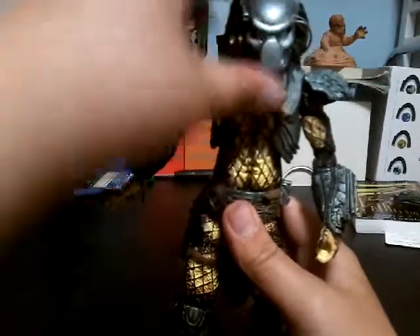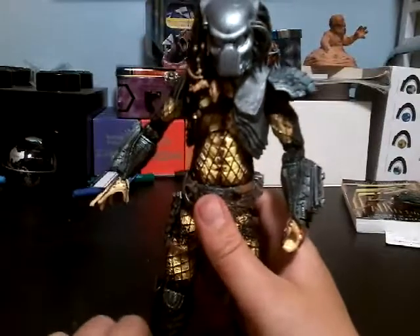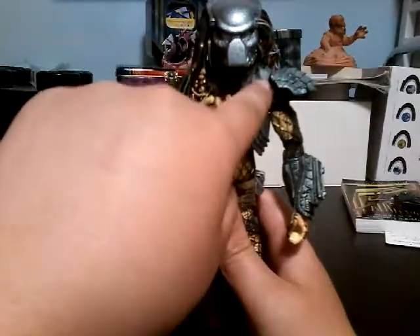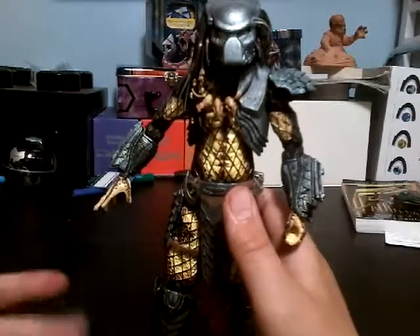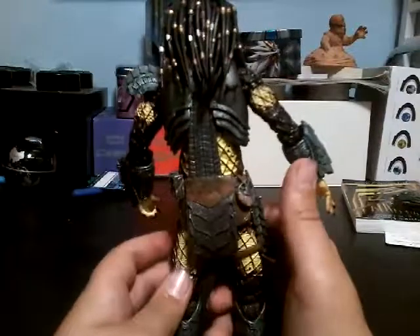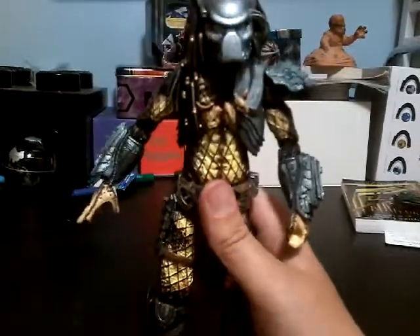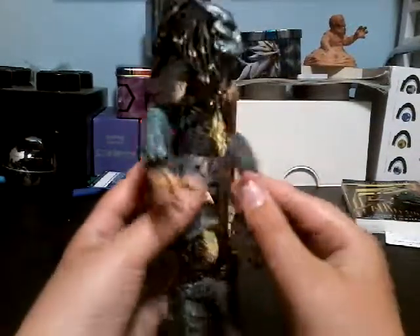His armor has this pounded metal look to it. Keep in mind I'm getting a better camera — you can't really see that right now, but it does look very good. That's why I need a better camera, because for reviews you need to be able to show the full detail and color of everything. It is not that blue in real life, but it has a little blue wash, similar to the Ultimate City Hunter or any City Hunter figure by NECA. And then to the back, you have little pegs for all his weapons to hold them — for the combi stick and for the Plasma Caster.